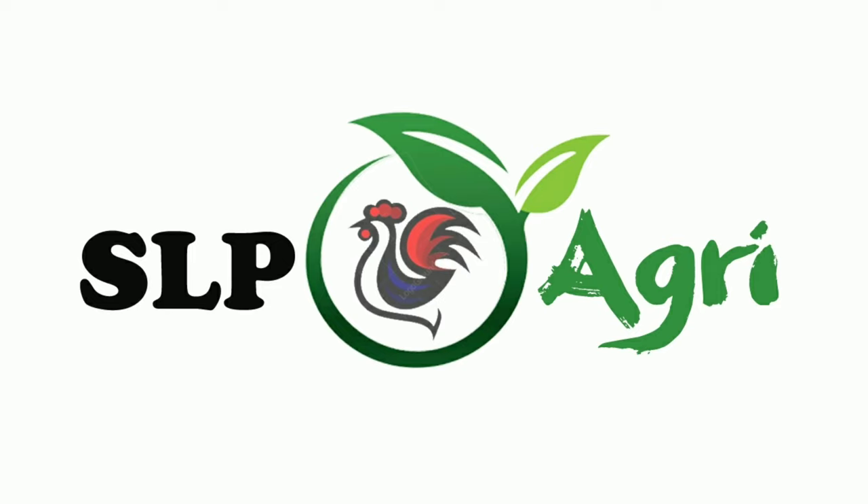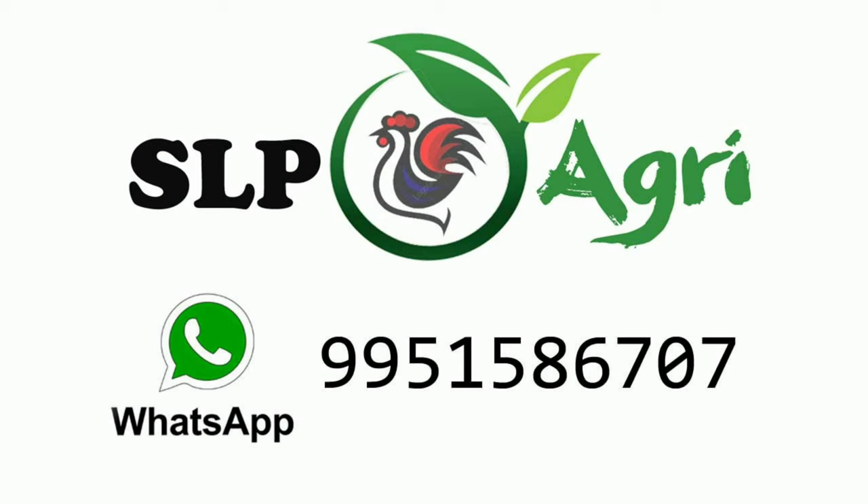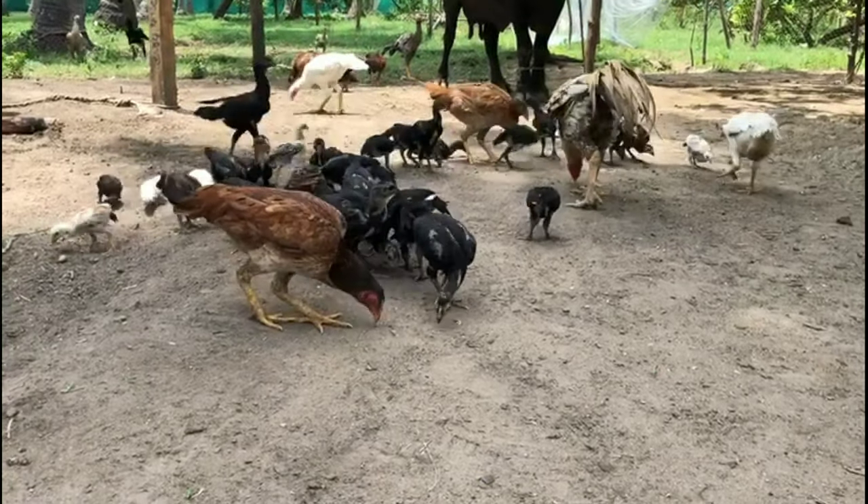Hello Friends! Welcome back to SLP Agri YouTube Channel. I am Rajesh. In this video, I am going to show you how to do this video.